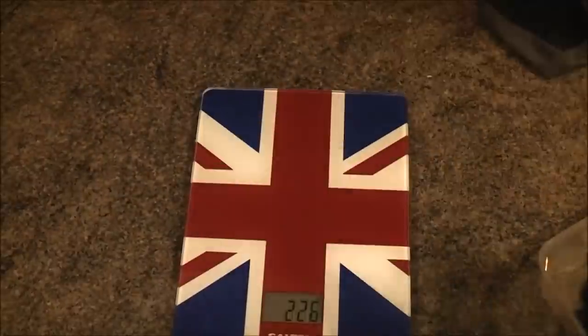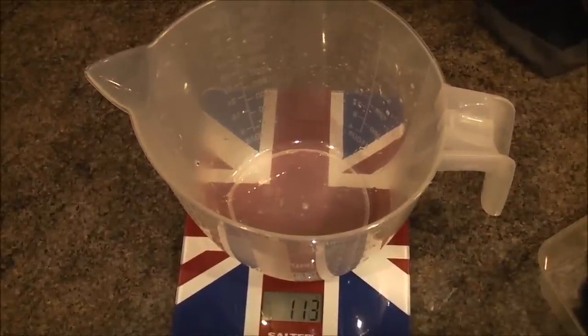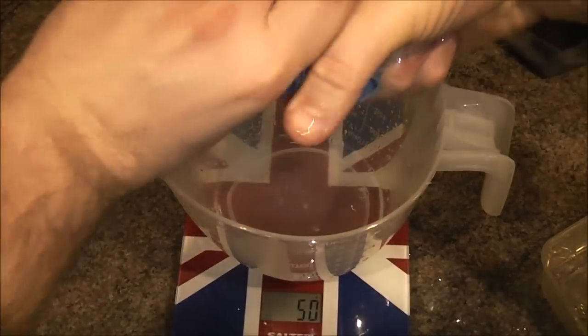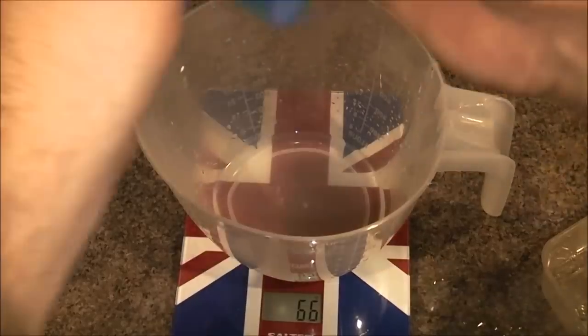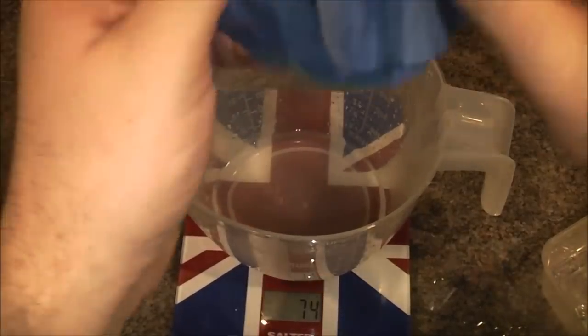That's not bad. Let's wring out the excess. It's almost dry, even just with that little wringing action. So that's kitchen paper for comparison. That's pretty good, isn't it? I'm really squeezing it there. So that's pretty good.